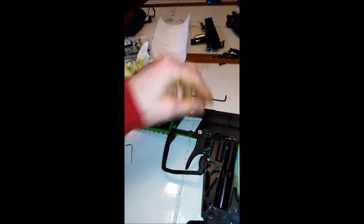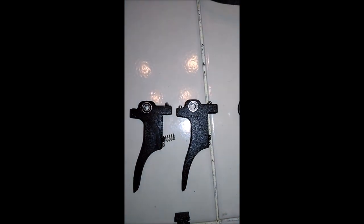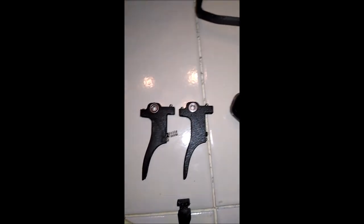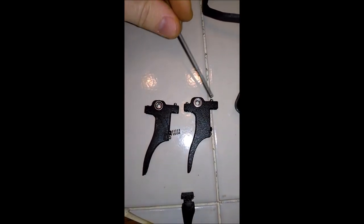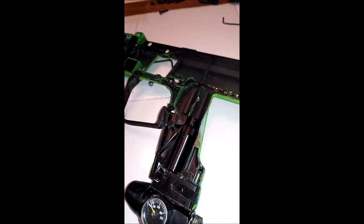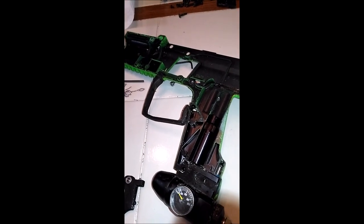That'll pop that one out and I'll show you side by side exactly what the difference is between these two. There you have it — you can see that screw right there. This is going in at an angle so you can actually set it through the front. It's right there — that's how you set it. I'm going to get it in there and get it on the gun and we'll adjust it from the outside.